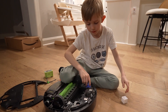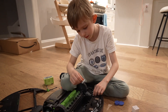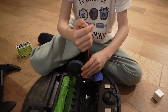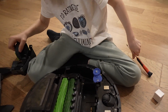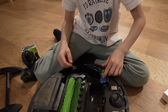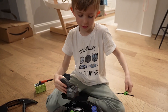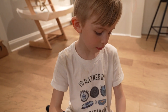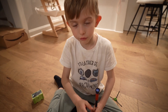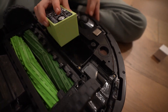Instead of taking everything out, I'm going to unscrew this and pop that off. If you take the wheel out that can be a little easier to see inside. Now I can see in there. Be careful not to screw it in too tight because the plastic might hit something, and you don't want to strip it.